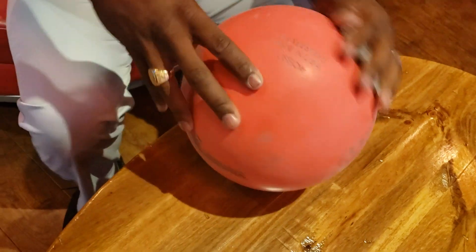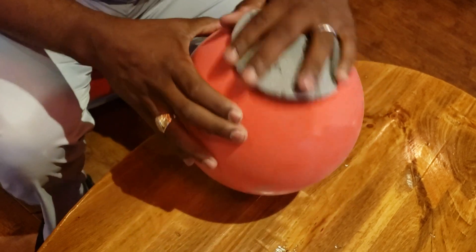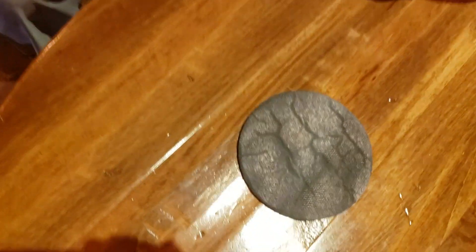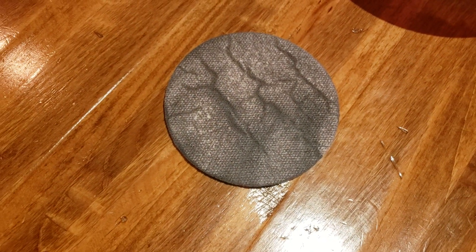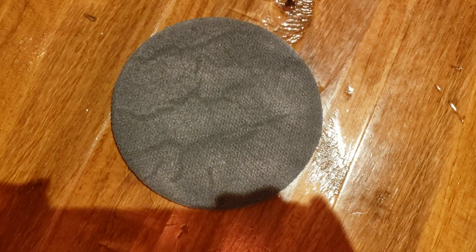You cannot alter the surface — which is what we're doing — during competition. But in practice, at home, if you knew you were going to bowl in this house, get your bowling ball ready. Now, the True Cut sanding pad obviously has dust on it, and the dust has somewhere to go on the pad, which makes it special. You can hit it like so right here, and then the pad's clean and ready to be used again. That's one of the benefits of the True Cut sanding pad.